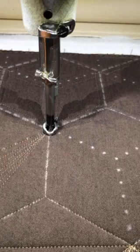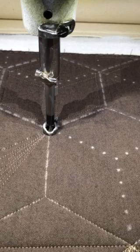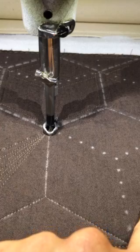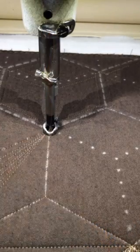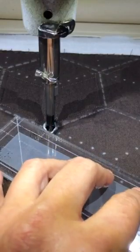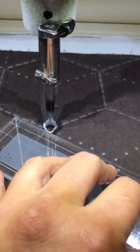And then this next part — adding these little V lines — I'm going to use the dots that are here. I'm going to stitch from this point, down to this point, and over to the next point, and then do the same thing with all the dots. You can just travel from one to the next. So first I'm just going to stitch across the top.